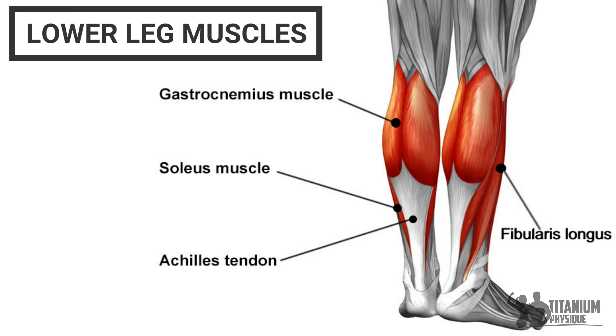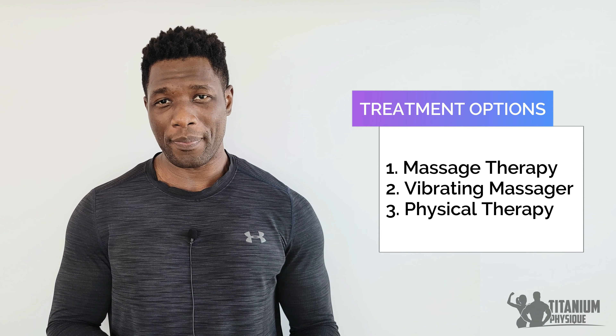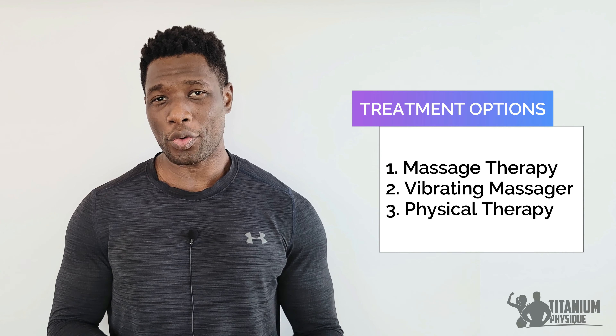This group of muscles includes the soleus, gastrocnemius, fibularis longus, and flexor digitorum longus. There are three general options to release these muscles: massage therapy or other forms of manual therapy, vibrating massagers, and physical therapy which includes stretching and mobility. Massage therapy is effective for treating pain caused by injured muscles and tendons such as foot pain. However, it is necessary to get multiple massage treatments over an extended time, which can be expensive, making this solution impractical for most people. In addition, most people don't like the intense pain during a therapeutic deep tissue massage.